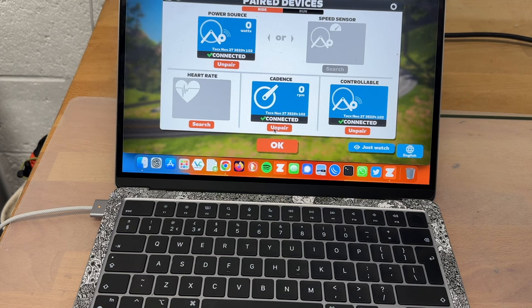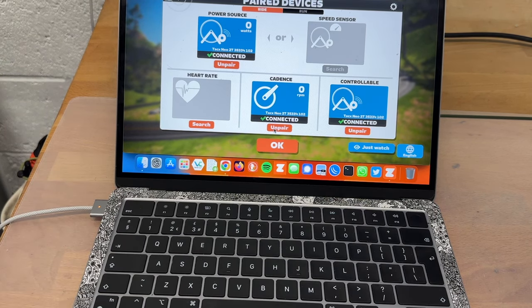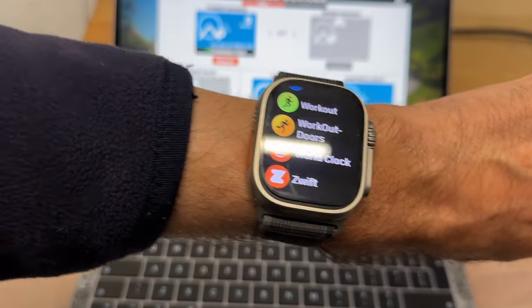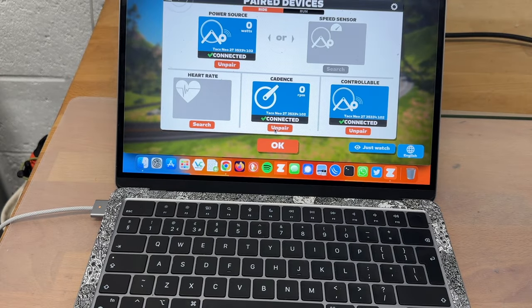So you've now loaded the Zwift app on your laptop or MacBook. The next step is to go to your Apple Watch and start the Zwift app there. Then you need to go to your phone and start the Zwift companion app.